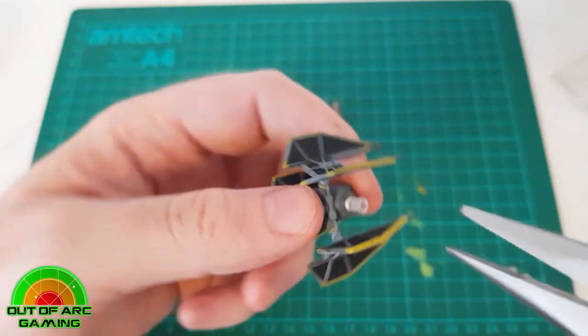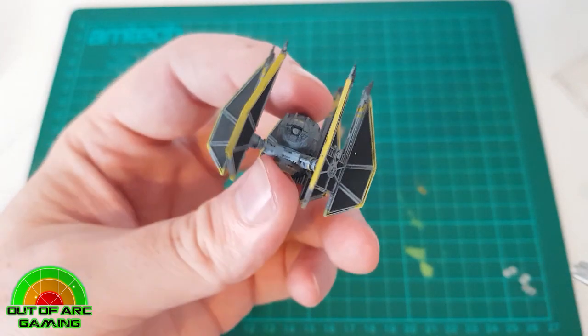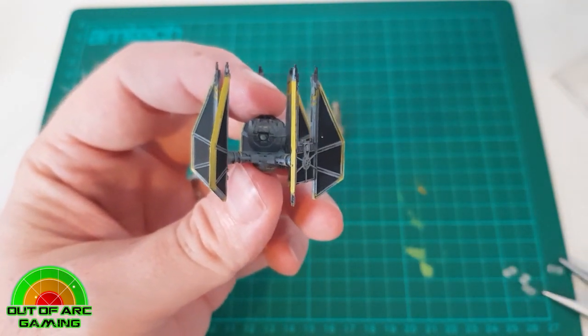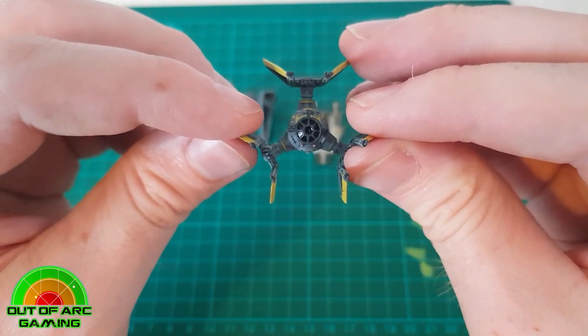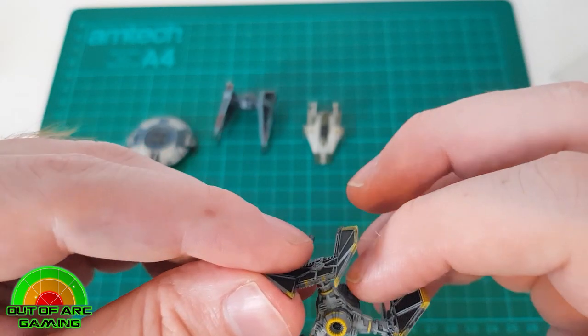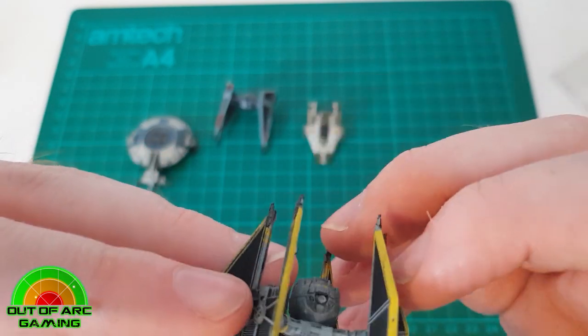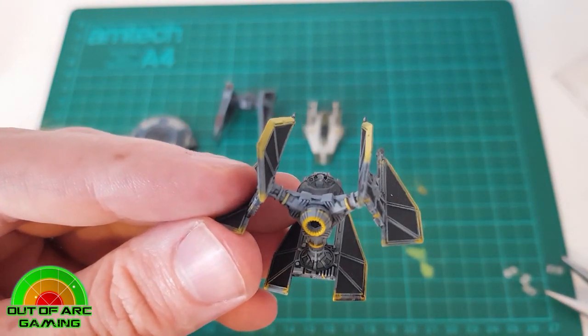If there is a little bit of peg still left, you can use a small pair of clippers, a bit of sandpaper, or a modeling file to file that down nice and smooth. The magnets from Green Stuff World have a small hole in the middle, which allows you to position the magnet over any small bits of protrusion that remain.